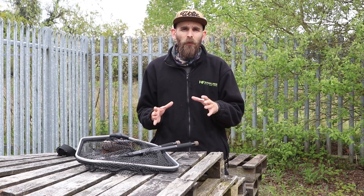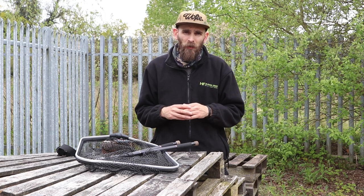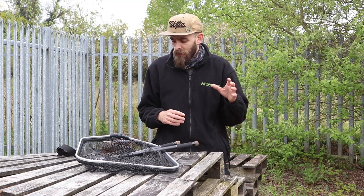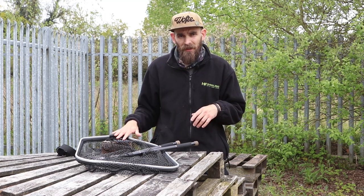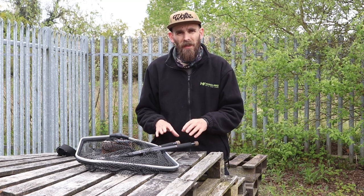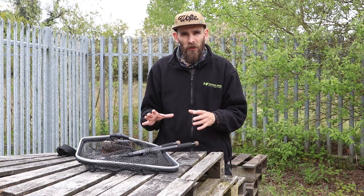Welcome back to One Minute Monday, I hope you're all doing really well. This week we're looking at another predator landing net and this one comes from the guys over at Corum. Now there are actually three components to this landing net: firstly you've got the snapper tilter landing net head and then you've got two different size snapper cult tele handles, so we're going to look at them all individually and then look at them combined as one unit.